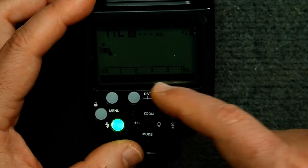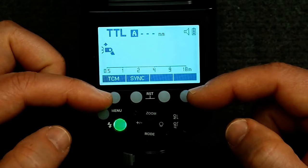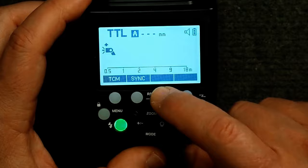Looking at the top row, we have our four function buttons. These functions can change depending on what mode or what we're doing on the flash, and it's indicated by the four squares just above each button. So the first button here is TCM, the next one is the sync button, and these two are blank, meaning they're not assigned right now. Then we have the menu and lock button.